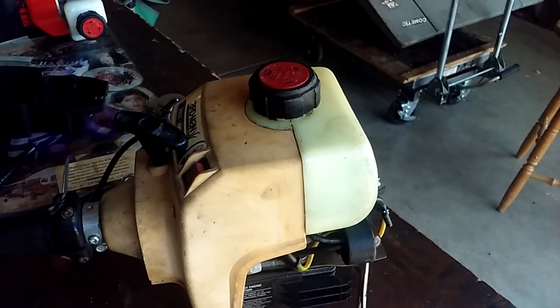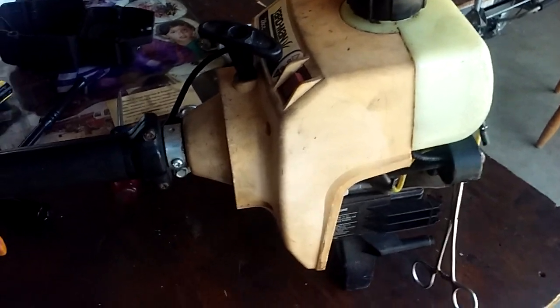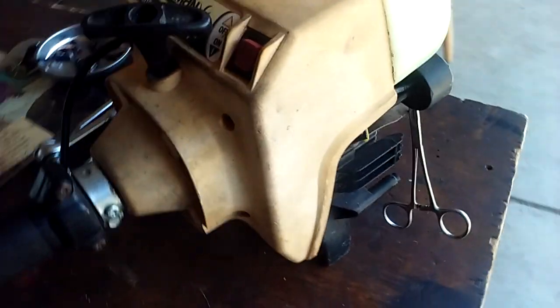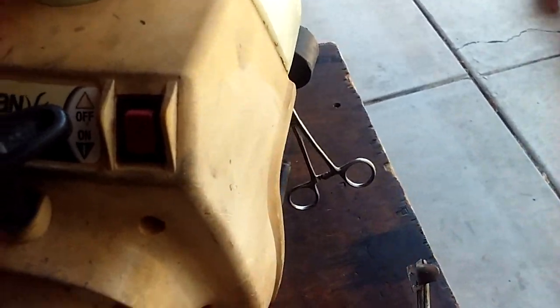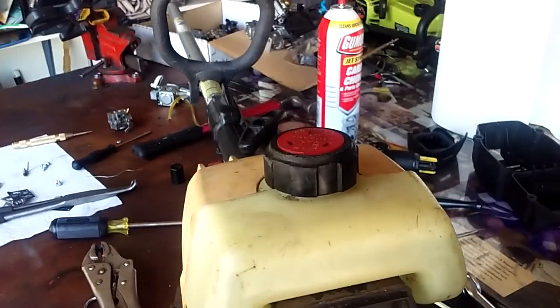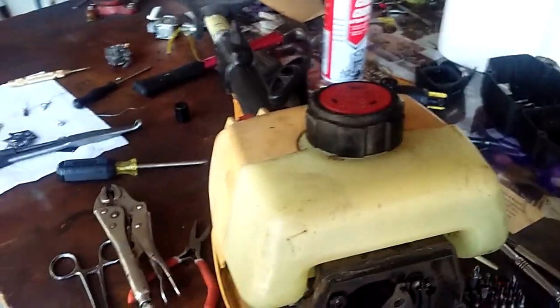Oh yeah, I'm going to show you the machine we're working on. Here it is — let me zoom out. It is this Yard Machines, whatever it is, 28cc. So it's cool. We'll show it to you guys when it's running here in a little bit.